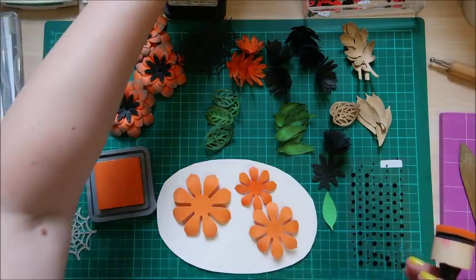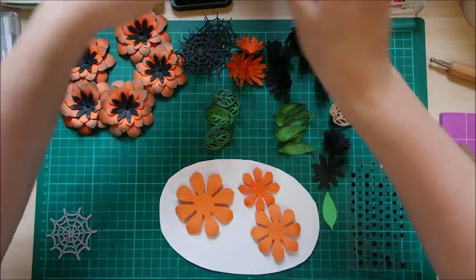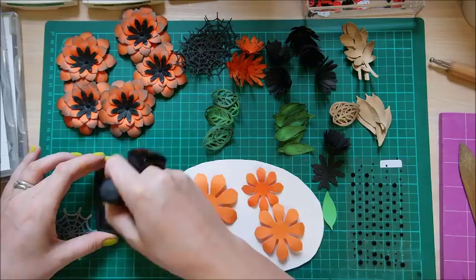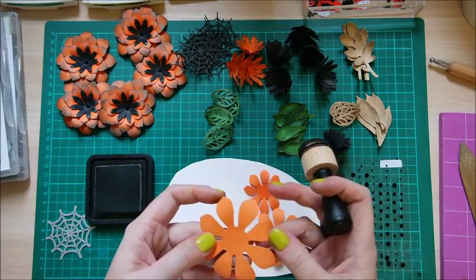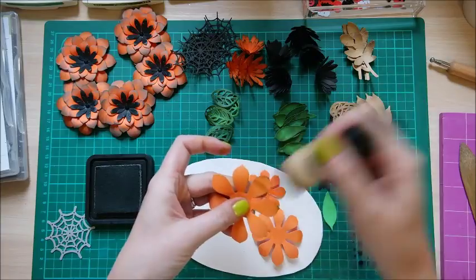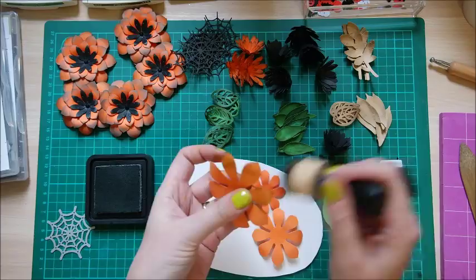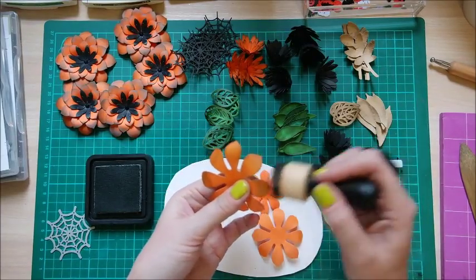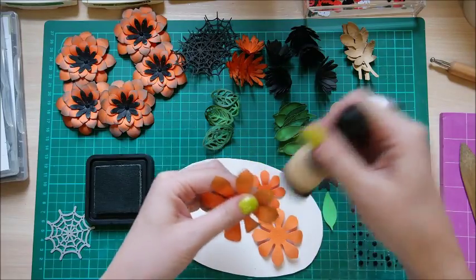You get that whitey, dusty color. Then I used the distressed ink in pumice stone — just ink it up and dab it onto the corners, brush it over, go all the way around the edges, and once it's dry go over it again.